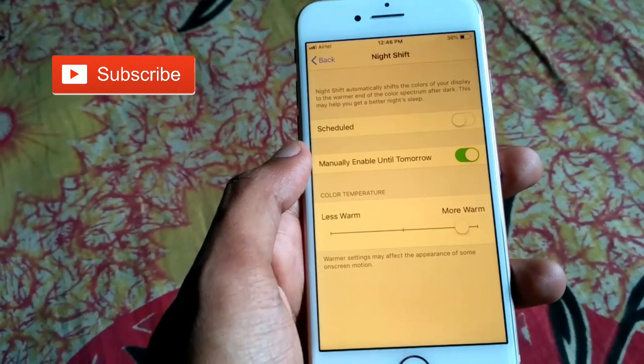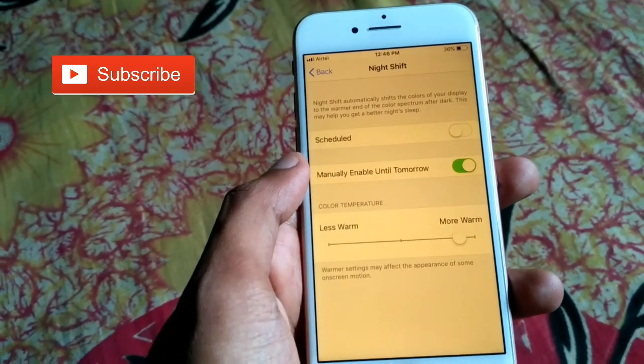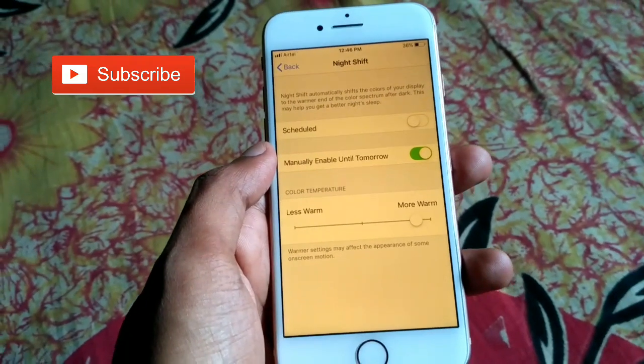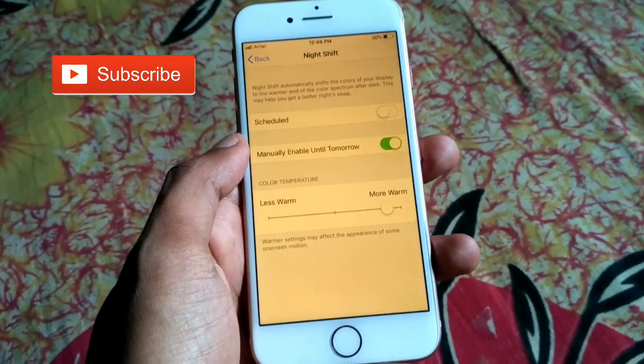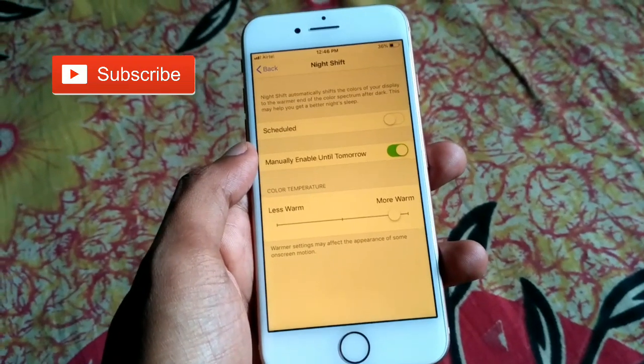In this way you can set and adjust Night Shift on any iPhone. Hope you liked this video. If you haven't subscribed to my YouTube channel, please subscribe, and if you have any questions, comment below.